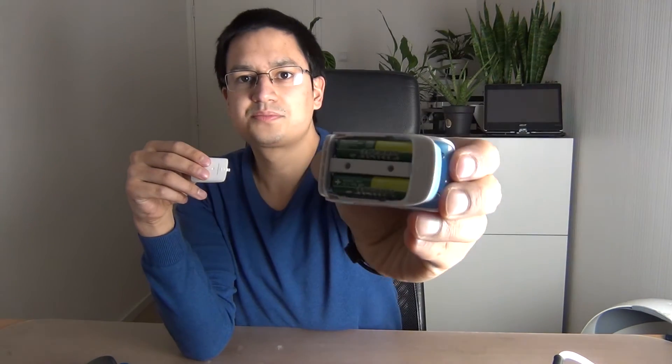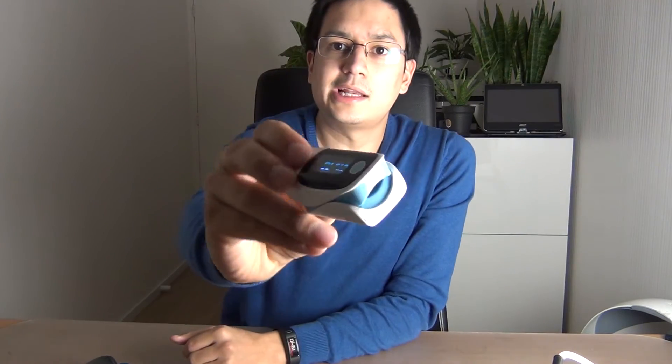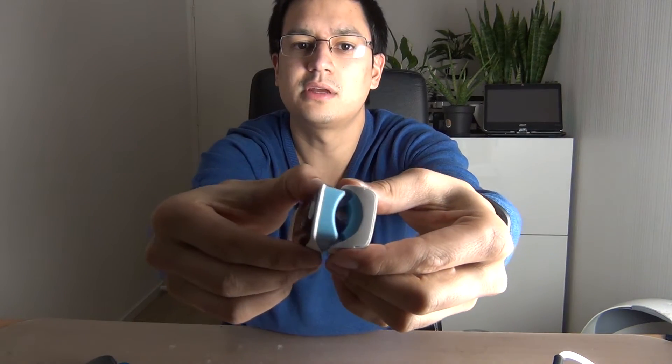I will show you how it works. First of all, it consists of two AAA batteries that can be placed on the back side of the device. It's a tiny clip — you can just clip your finger inside this part, and it can get very large, so even on my thumb it's no problem to mount the device.